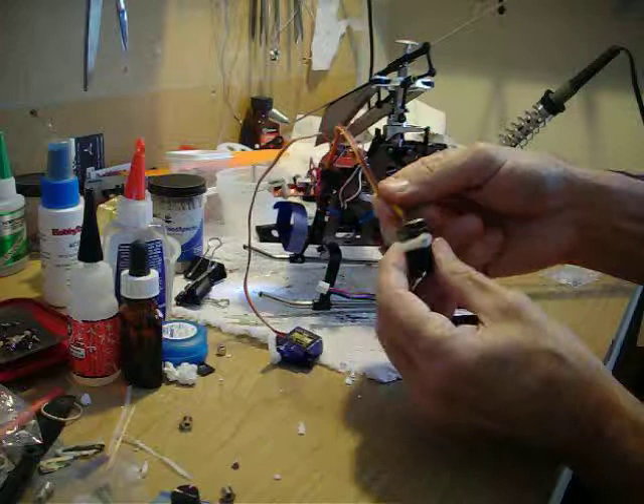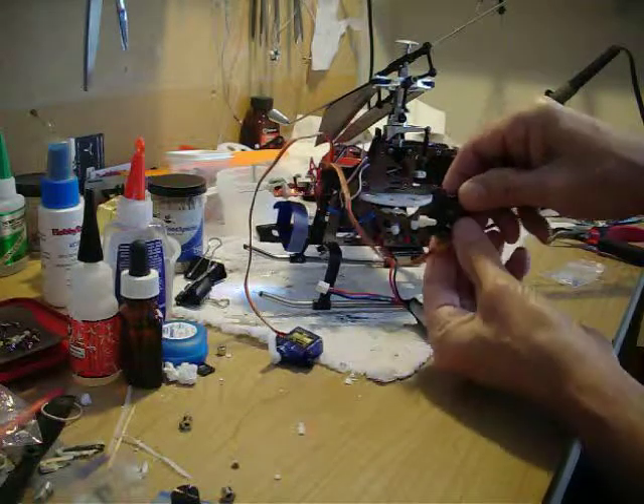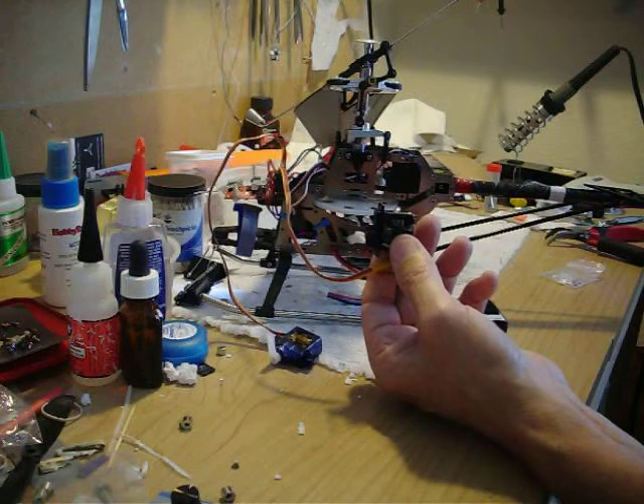This one is for the elevator servo, and again it's mounted like this. So if I push forward, it goes up; pull back, it comes down.